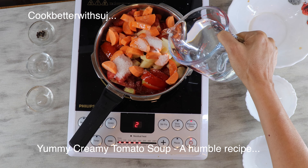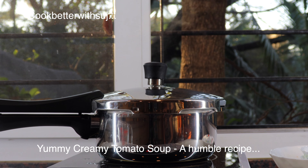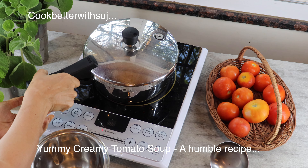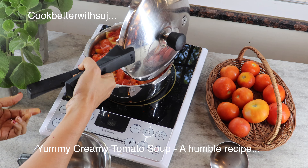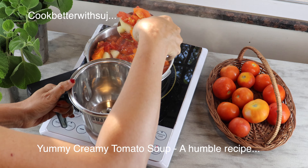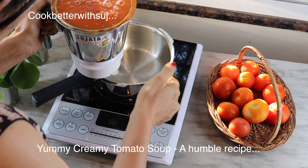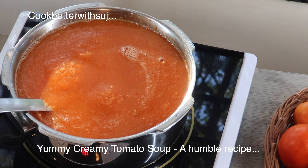Now close the lid and pressure cook all this for about eight to ten whistles — the more you cook, the creamier it gets. Once the pressure is gone, carefully remove the lid and see how well the potato, carrot, and tomato mix has cooked. Put all this into a mixer jar, make sure your lid is closed tightly, and blend to a fine puree. Don't filter this as this is a wholesome soup — just allow this to boil.